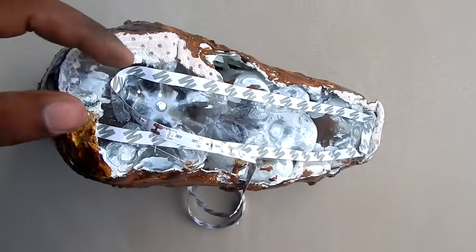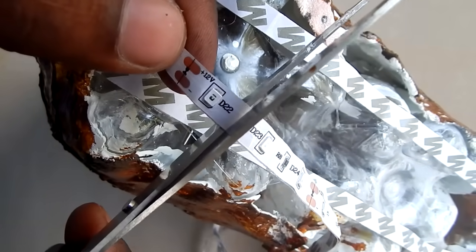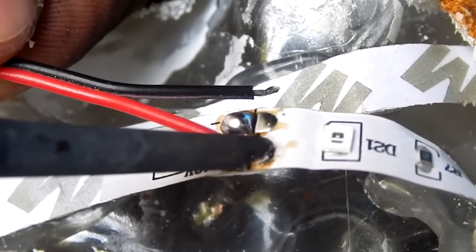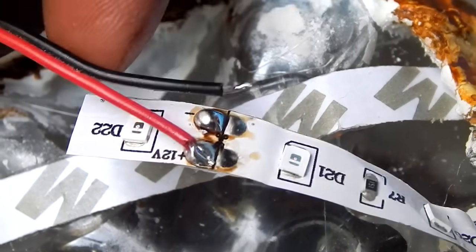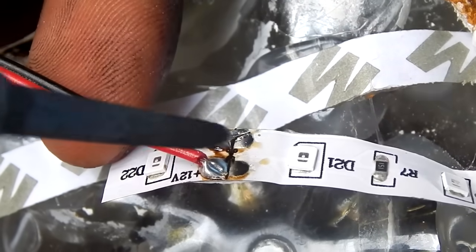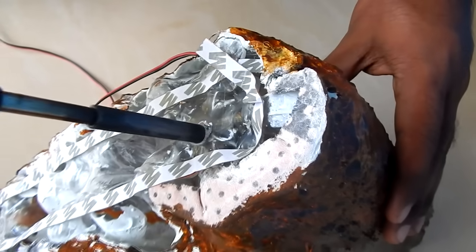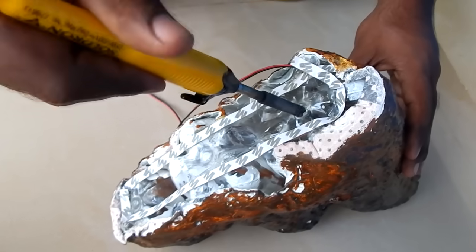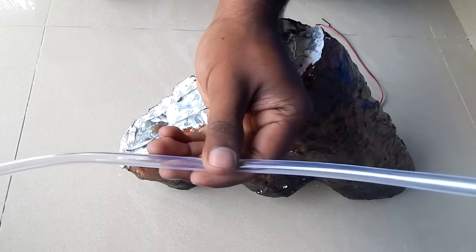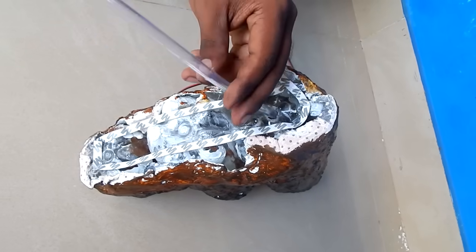I will add the strip of the LED in blue color. You will have 12V plus and minus. I will cut this and solder this wire to 12V plus and 12V minus. I will solder this wire to black. I will solder the related wire.